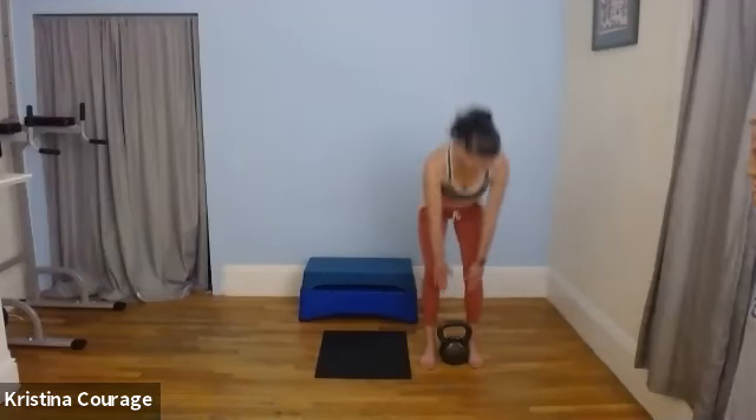All right, we're doing a circuit, but our goal is not to go super fast. We're going to do 10 repetitions of everything except for the first exercise. The first exercise is the kettlebell swing. I'm using a kettlebell for the whole workout.